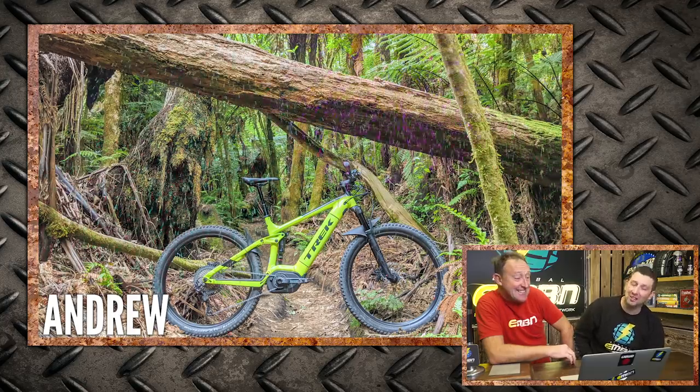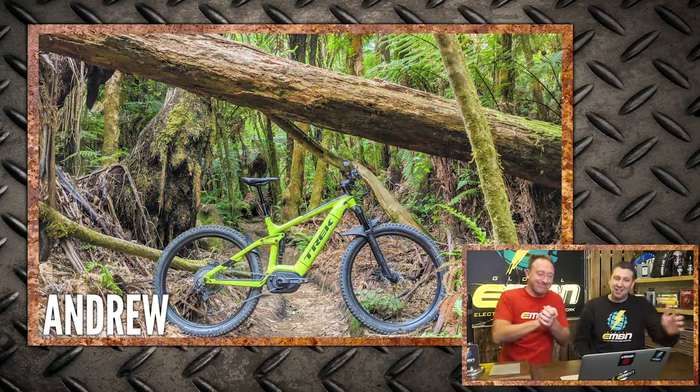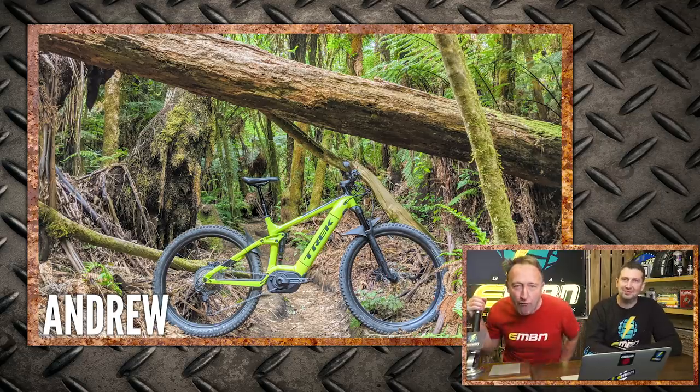It's quite a British theme to the bike vault this week. Bike of the week - there's some good shots in there. It's got to be Andrew out on his Powerfly in the Redwoods - he absolutely screams mountain biking. Great shot, great location. That's got to be the bike of the week. Andrew, give him the big one for bike of the week on the Trek Powerfly.